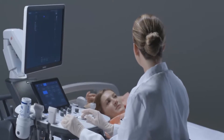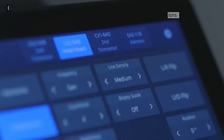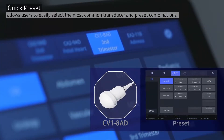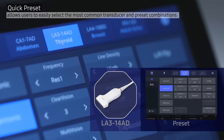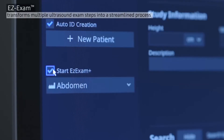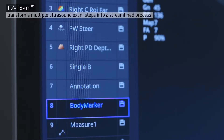HS60 is easy to use and efficient — an ideal solution for handling a higher number of patients with user-oriented features including Quick Presets, allowing users to easily select the most common transducer and preset combinations, and Easy Exam, transforming multiple ultrasound examination steps into a streamlined process.